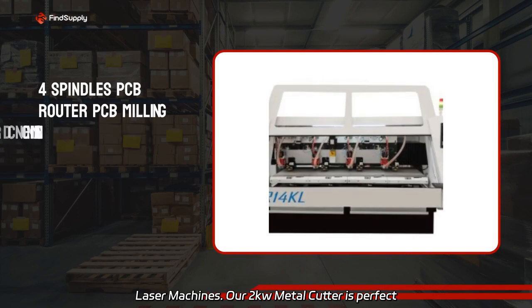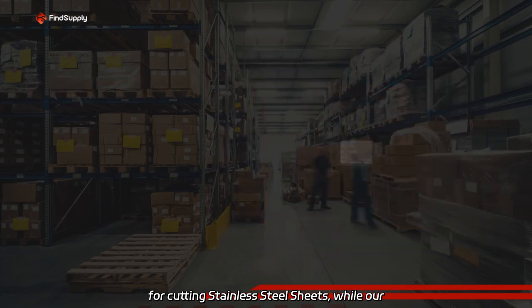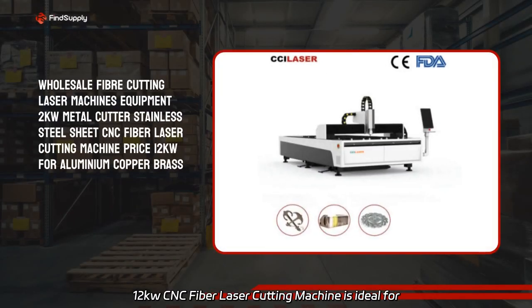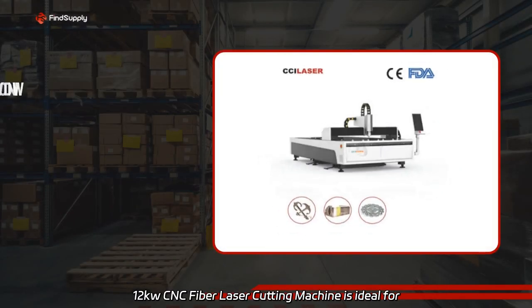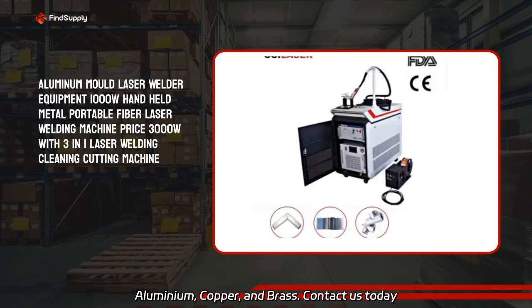Our 2kW metal cutter is perfect for cutting stainless steel sheets, while our 12kW CNC fiber laser cutting machine is ideal for aluminum, copper, and brass. Contact us today for competitive pricing.